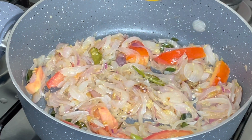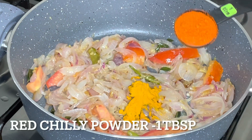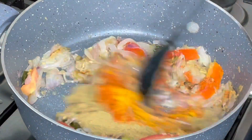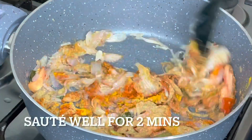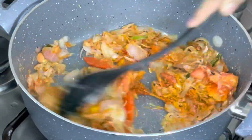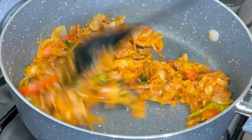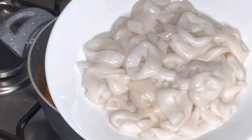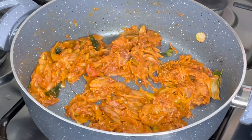Add 1 teaspoon and 1 tablespoon of the spices. We will add a little bit of the ingredients. Add the sauce.